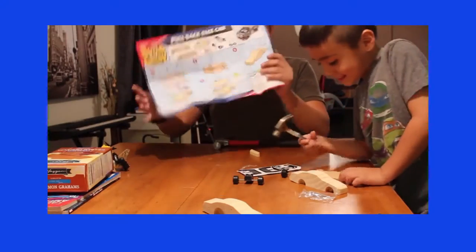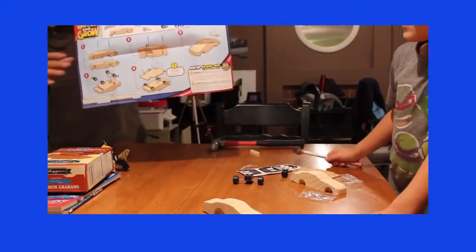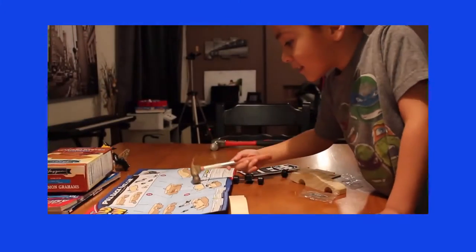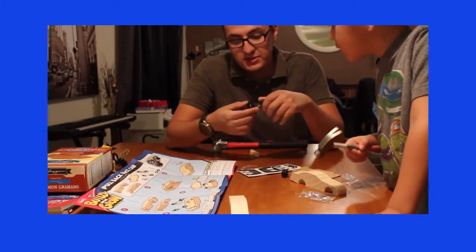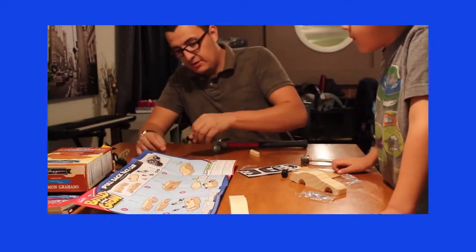So look, these are the instructions. Let's see if we can see them. Oh look, yeah — this has like a little engine. Do we have to build the engine too? Oh, that's already built.